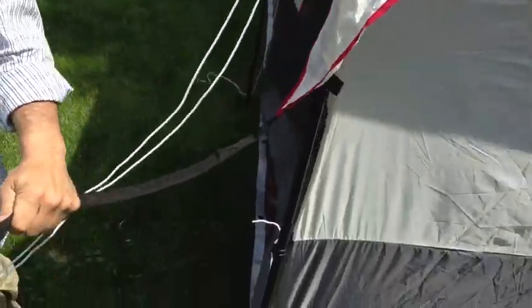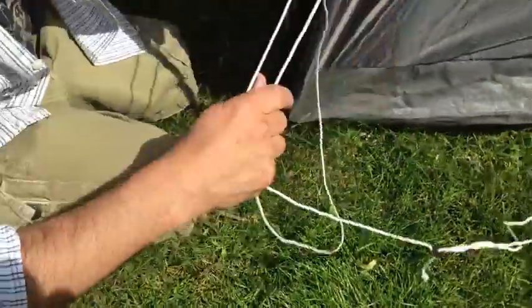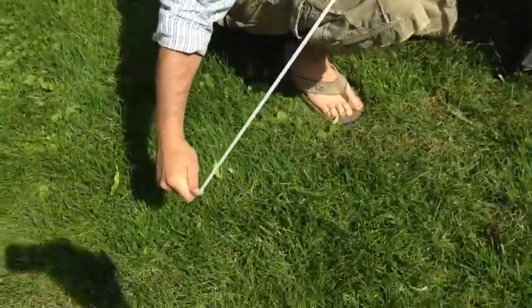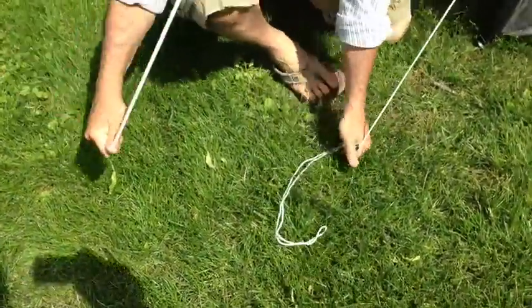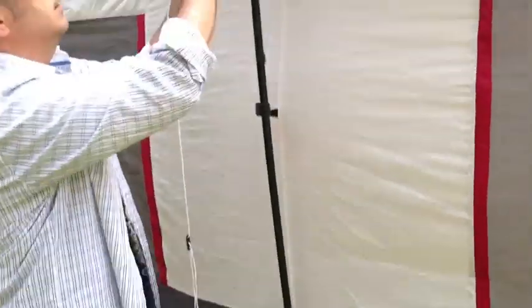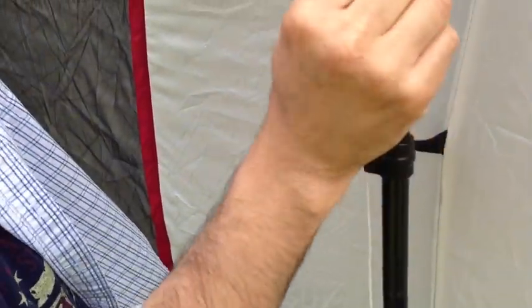And this is where you're going to stake it. You can stake it down here, stake it in the corner. Then this one here — check this out — it goes on this little clip.